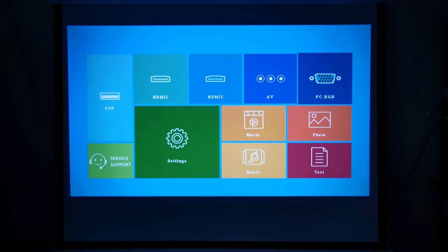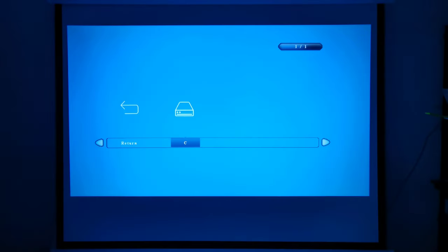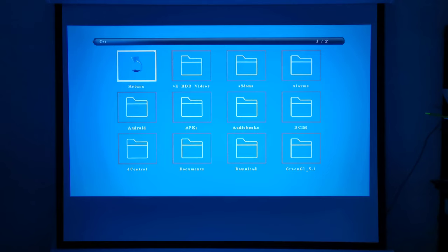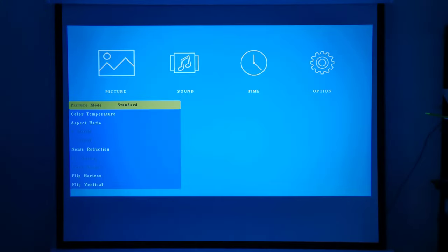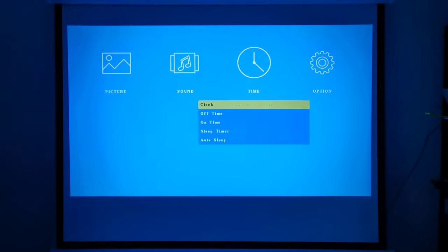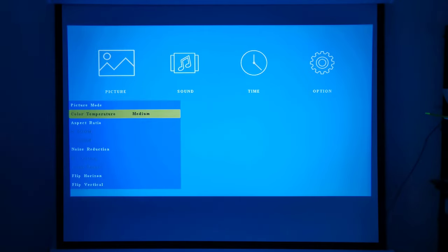The menu also includes options to read media stored on external storage devices connected to its USB port. Once a device is inserted, you will then gain access to the different media options. Under settings, you have four settings areas starting with your picture settings.